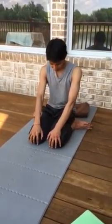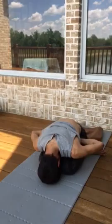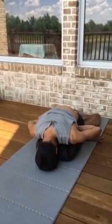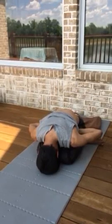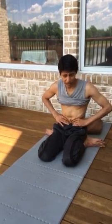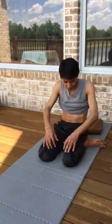Mula Banda and Jalandhara Banda, then exhale, pull stomach in. After exhaling, push the fists into the stomach and gently massage. Eventually you will be able to go quite far in. That was both fists.